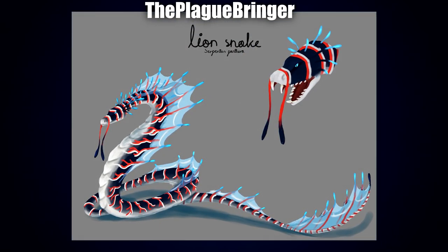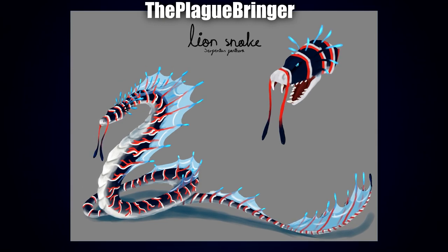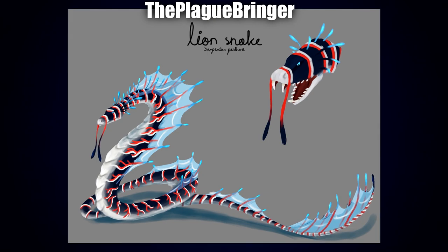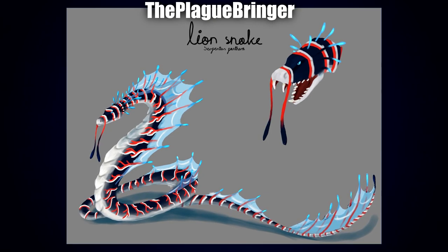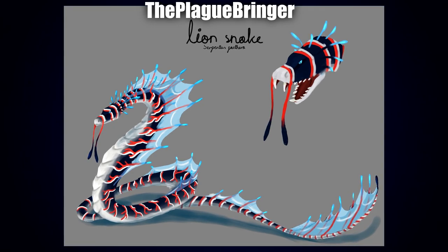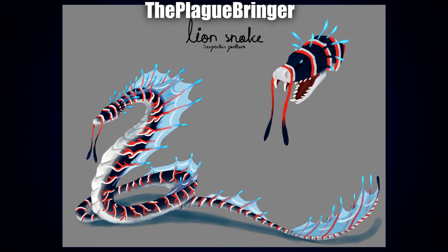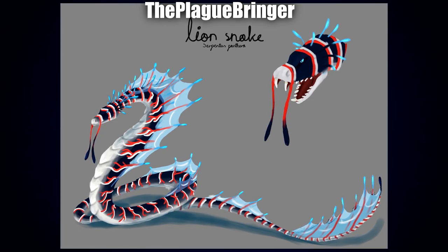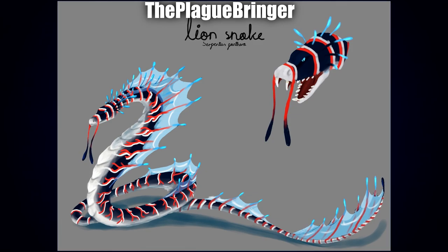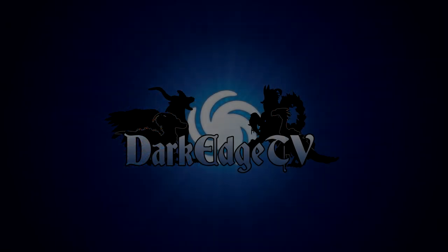And that's for our final submission by The Plague Bringer — the Serpentus Panthera — with this absolutely stunning design. I really love the bright contrasting stripes: we've got reds, whites, and cyans. I really like the whiskers coming off the snout and how well-defined that is in terms of colors and design. And I really love how they defined the hood in the form of the appendages and fins — it looks really cool and sells a very nice aquatic vibe. The color palette on this one really makes it stand out and it looks absolutely fantastic.